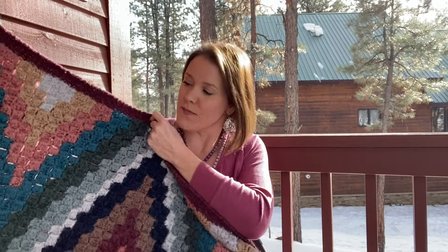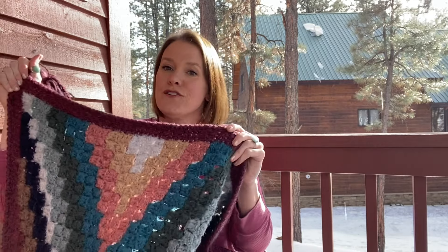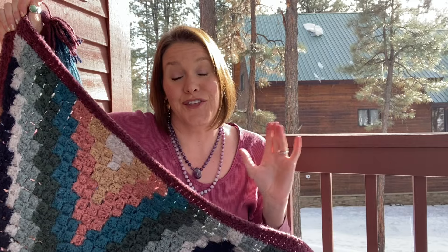That's where you can find the pattern, and I'll also show you how to make it in a YouTube tutorial here. The yarn I used for this is Red Heart Hygge — it's bulky weight yarn. Red Heart did supply me with free yarn to make this because it was a commission for I Like Crochet Magazine.